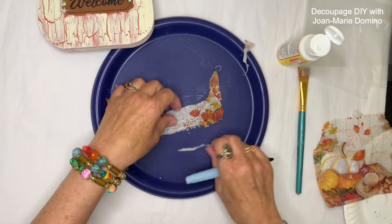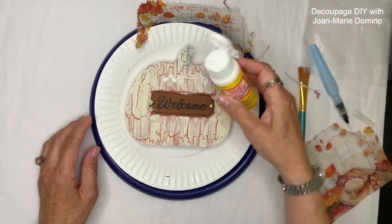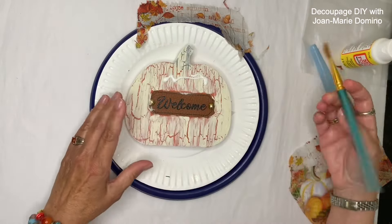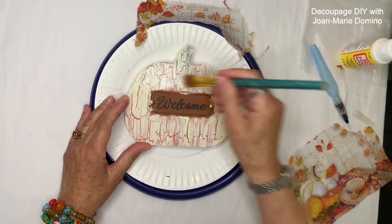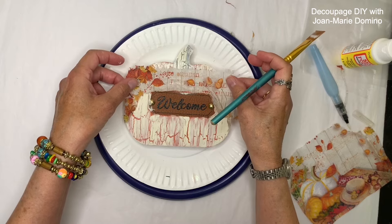If you don't have a water brush, you could just dip a paintbrush into water and do the same thing. A water brush is just a lot quicker and they're only about four or five dollars — I think the Dollar Tree has them as well. Now I'm ready to put it onto the pumpkin, so I squirted on some Mod Podge and I'm spreading it around right on top of those crackles.